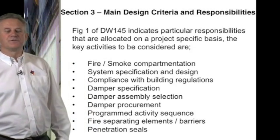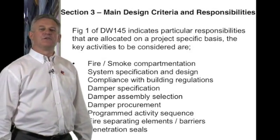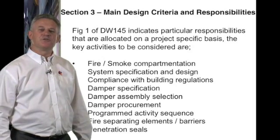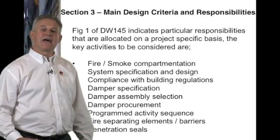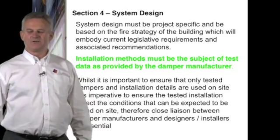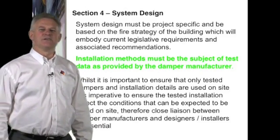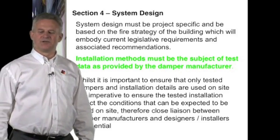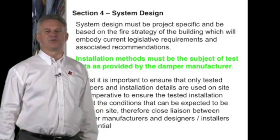Penetration seals: this follows on from having a correct barrier opening. The penetration seal should be fitted correctly as per tested. The system design must be project-specific. It is not acceptable practice to follow an old job or an unrelated practice from a previous project.